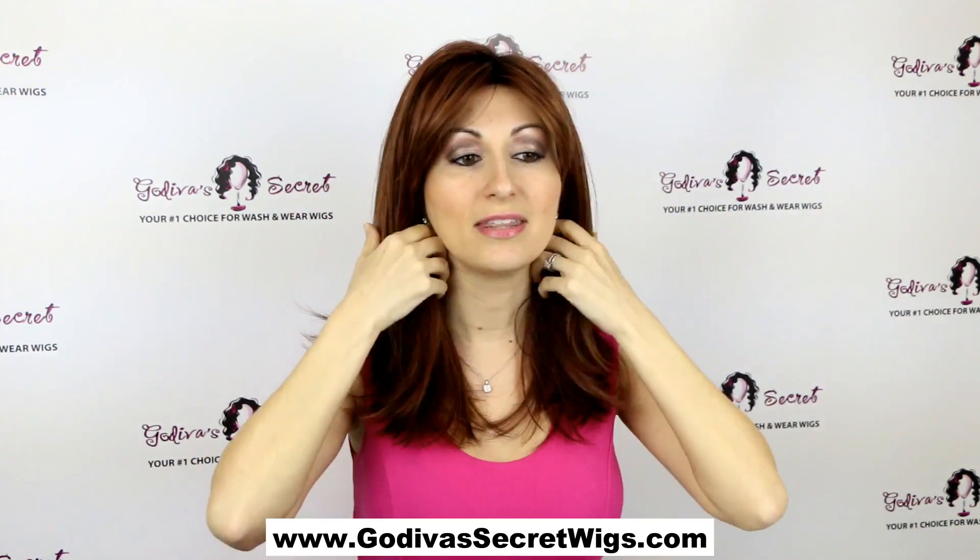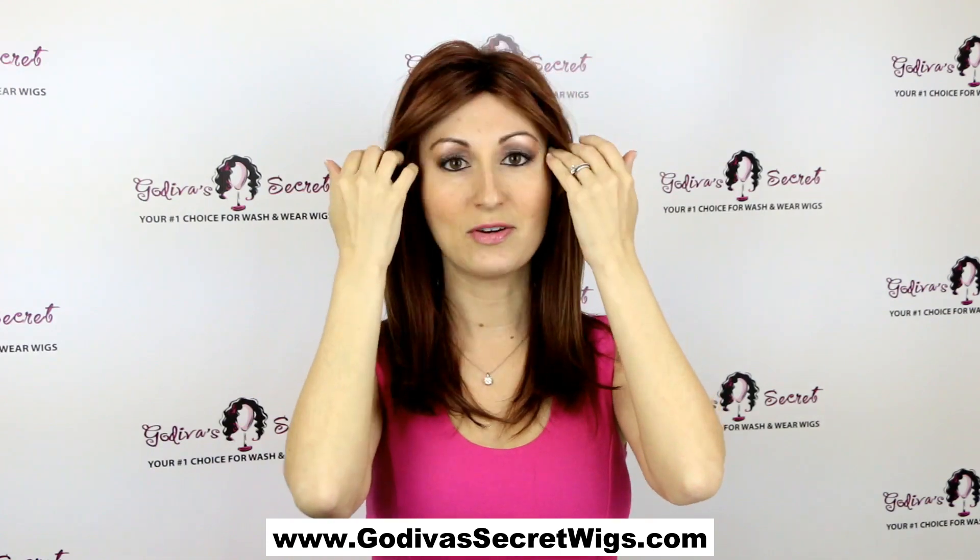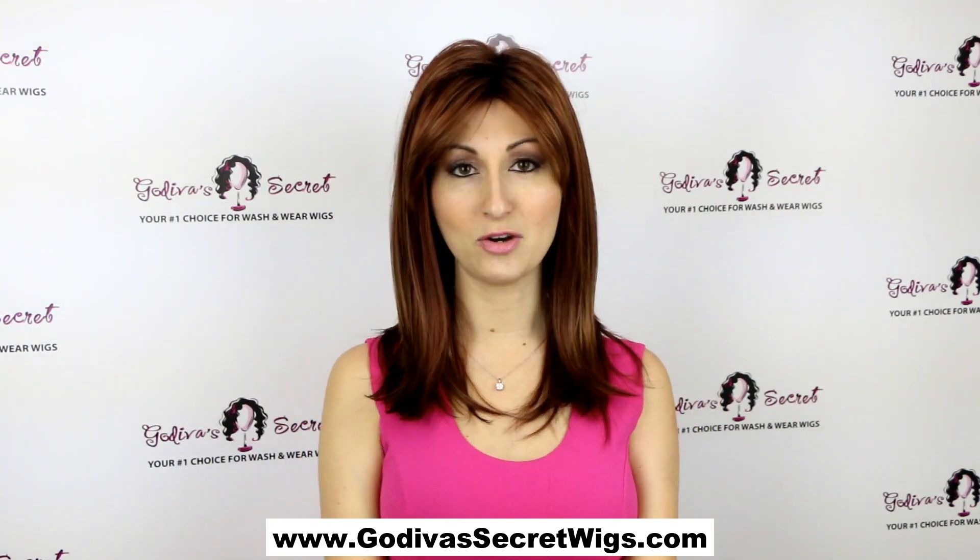So it looks really, really natural. This is the Taylor with roots in the Irish spice color, and the first color I had on was the chocolate swirl.